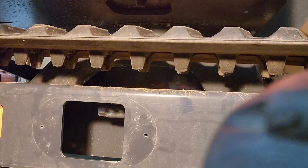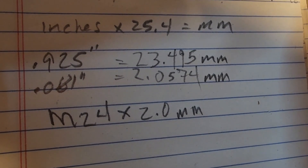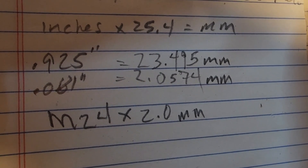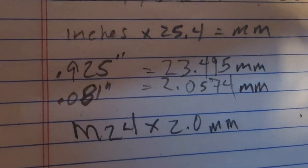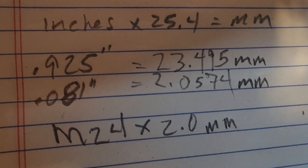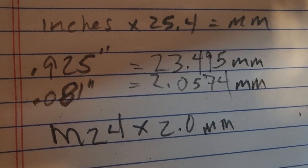Now I've got to convert that by multiplying both of those numbers by 25.4 to get millimeters. So my 0.925 inch diameter comes out to 23.495 millimeters, and the thread pitch of 0.081 inches comes out to just over 2 millimeters. So what I'm going to look for is an M24 by 2.0 millimeter nut and see if I can find one of those — or a couple of them — order them up and see if they fit. I'll check back with you when they come in.